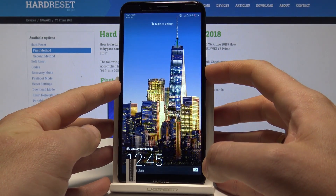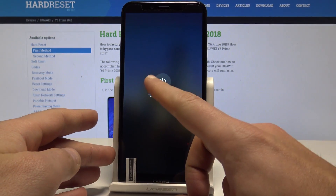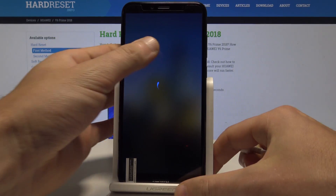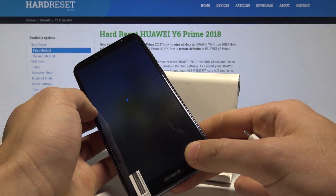At the very beginning, let's start by pressing the power key, choose power off and touch power off again just to confirm the operation. Wait until your device is completely switched off, then prepare the micro USB cable connected to your PC.